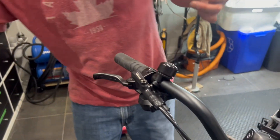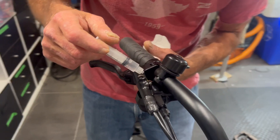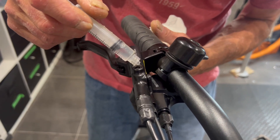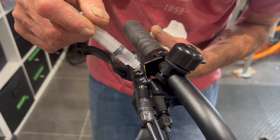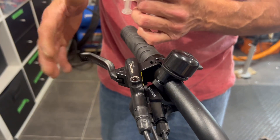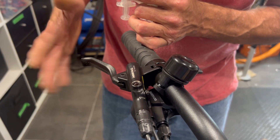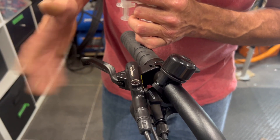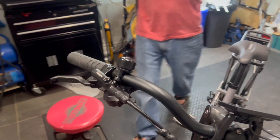You don't need much of it, but you need an eyedropper or a little syringe. Just put a few drops in there, get it to the top, and then give it a little tap to see if there are any air bubbles in there. It looks like we're okay.